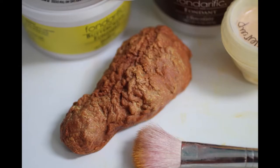Hi guys, today I'm going to make a chicken leg out of fondant using my new chicken leg mold.